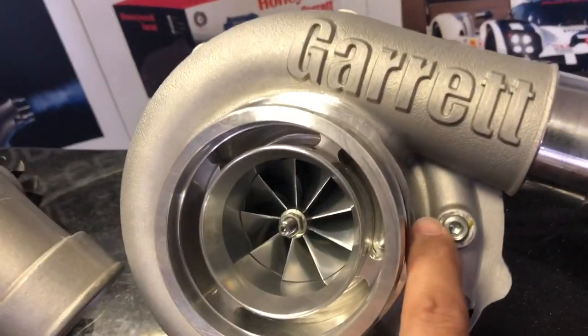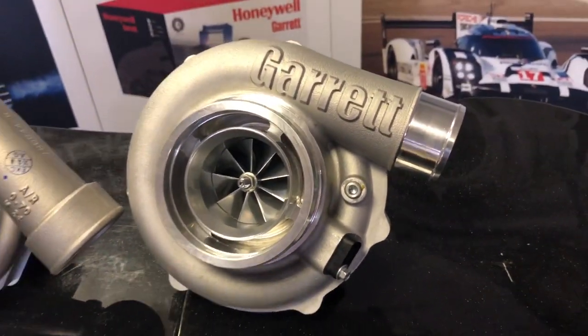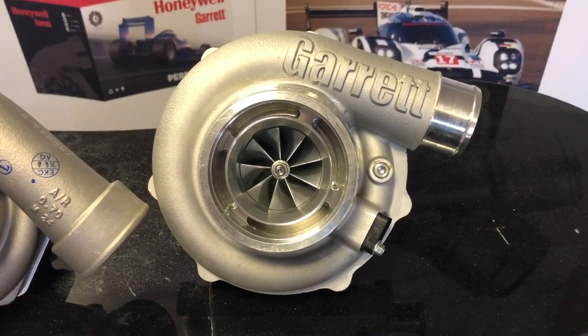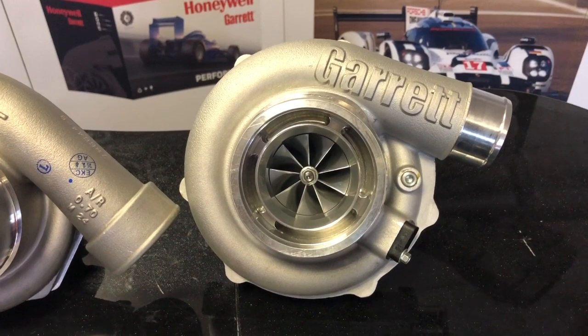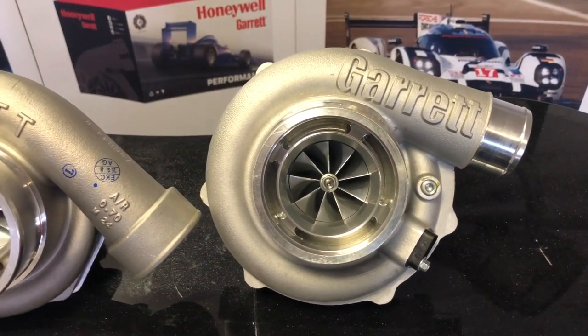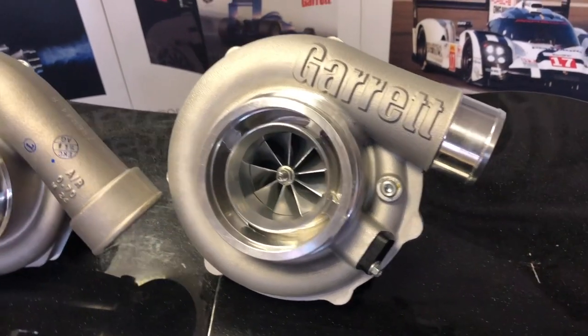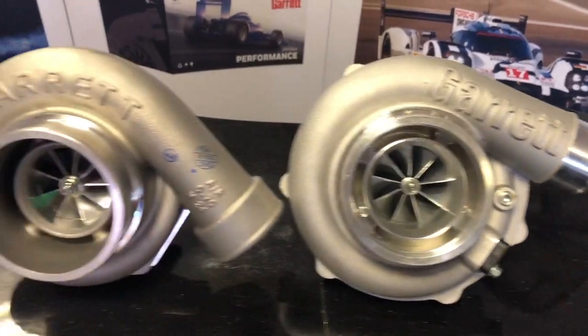The G30 has a boost-only speed sensor port. This specific turbo comes with options of an AR61 V-band in and out from the T3 family, or the AR83 or AR1.01. You get it in various configurations in terms of inlet and outlet flange — T4, T3, internally gated, externally gated, et cetera.